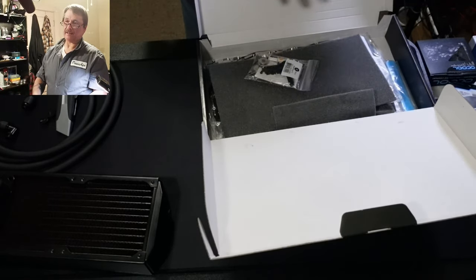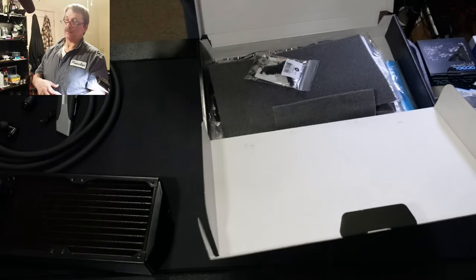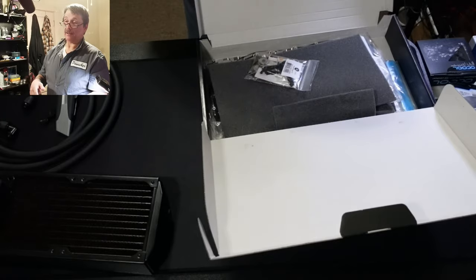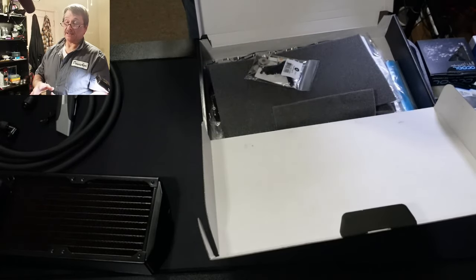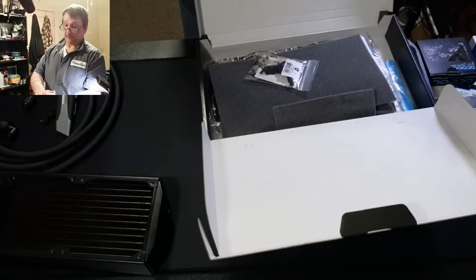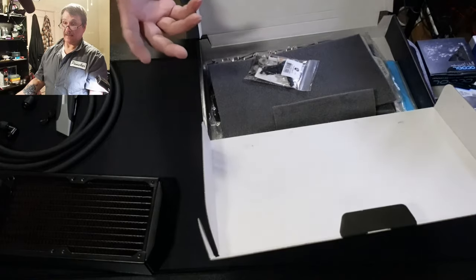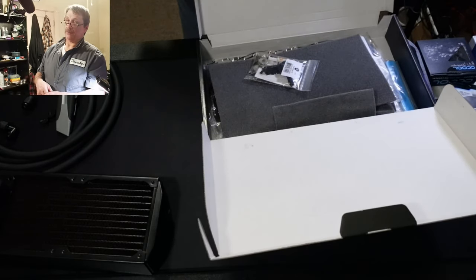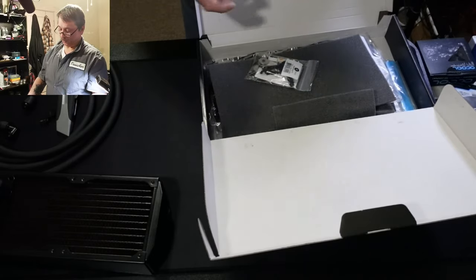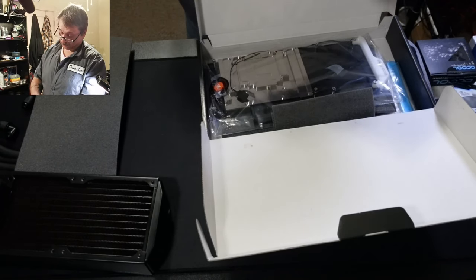You can also get an active back plate — they just came out with the quantum vectum active back plate. I wouldn't use it on anything but a 3090. It's probably more for mining versus gaming, but it works like the front water plate: they join together, pump water through, and cool the backside. They say you get about another five to six degrees cooler.